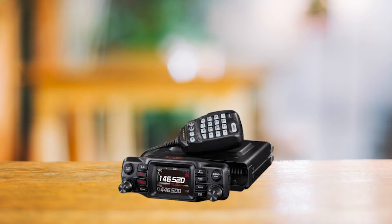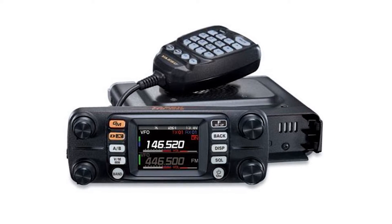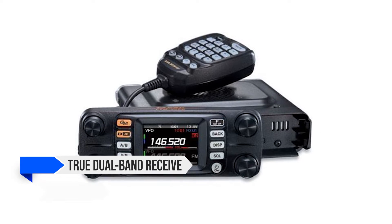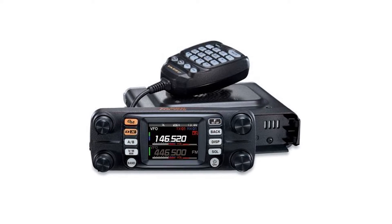It's inevitable to compare the FTM-200DR with its sibling, the FTM-300DR. They're similar in many ways, but the FTM-300DR boasts a true dual-band receive and two VFOs for simultaneous position transmission while engaged in a conversation channel.